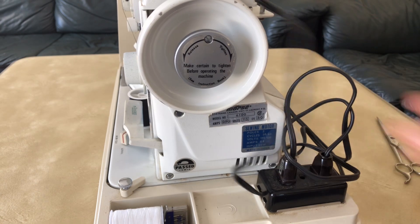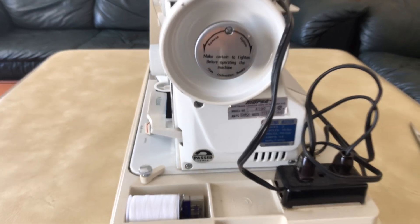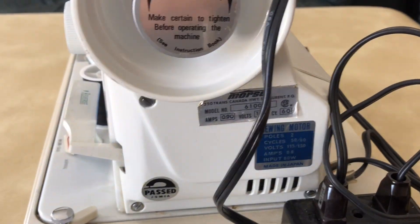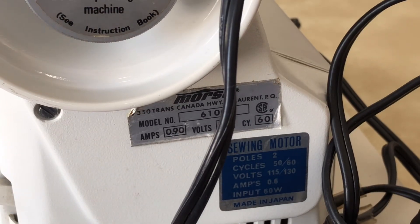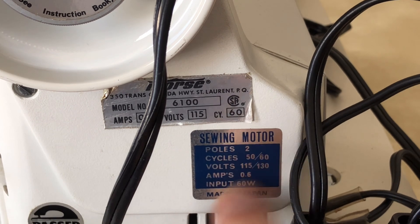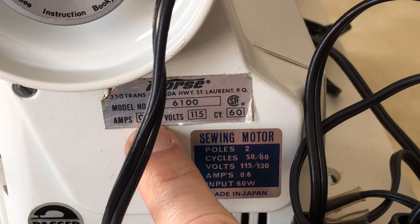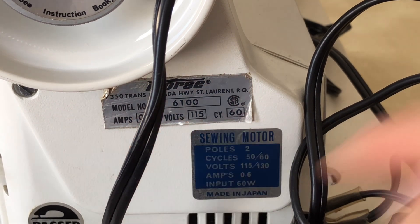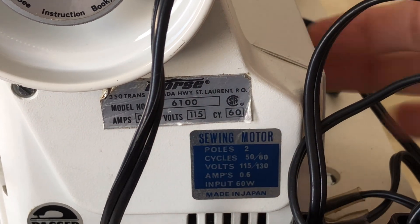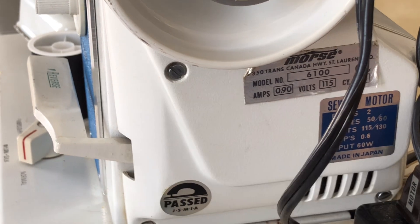Zooming in, you can see it says 'Made in Japan, Sewing Motor.' It says 0.6 amps here but up here it says 0.9 amps - that's interesting. I guess these are decals. I'll have to look for a plate on the motor when I get in there. It passed inspection - it's nice to see people were inspecting the things they made back in the day.